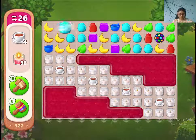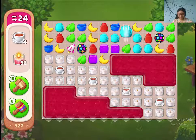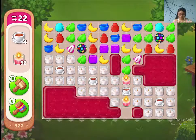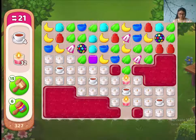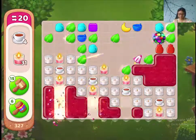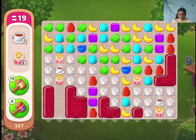Hi guys, this is level 327 of Nano Cafe. Let's match this for some kind of wheat. Bravo!